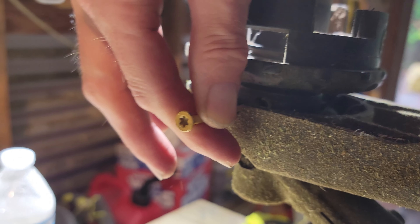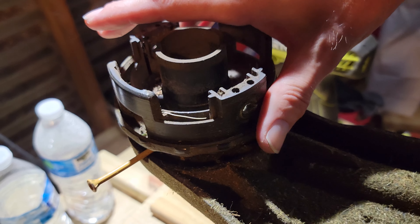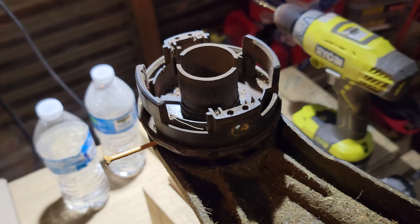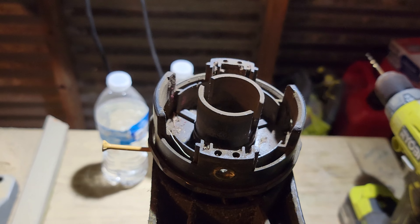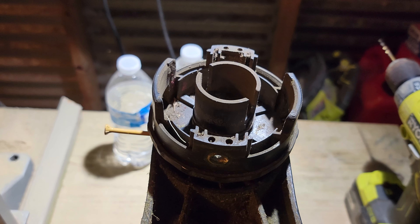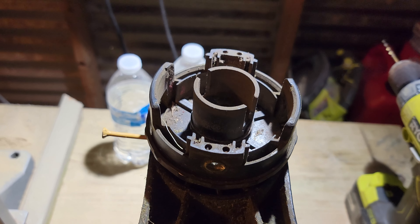You turn clockwise to get that trimmer head off. And yes, I did say clockwise. Normally when you turn a bolt clockwise, you're tightening it. But in this case, it's reverse thread. So that's how you do that — you turn it clockwise until you unscrew the head right off.